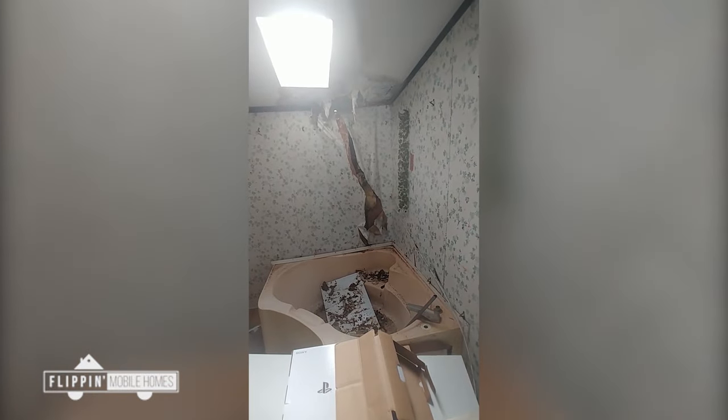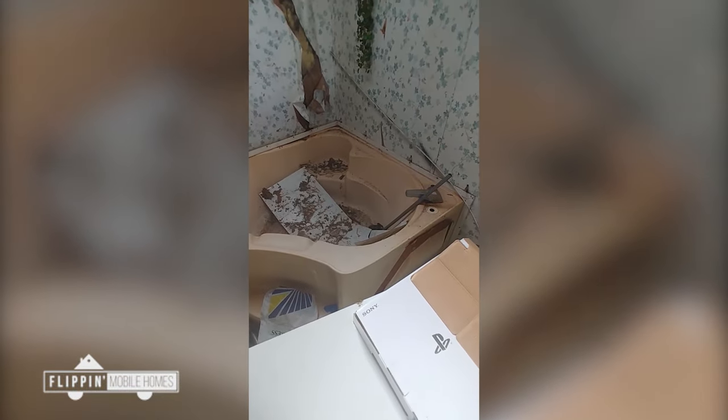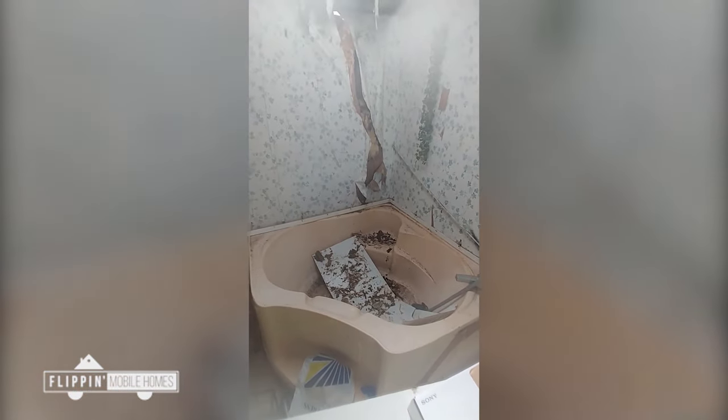There's some wall damage right here over the tub — nothing hard to repair. Skylights usually always leak, so those are bad; I might go ahead and take that out. We got a stand-up shower right here, we got a tub, and who knows — I might just remove that tub altogether.